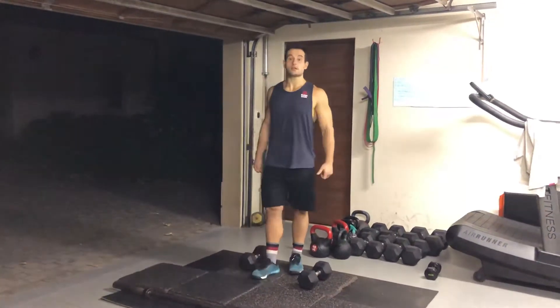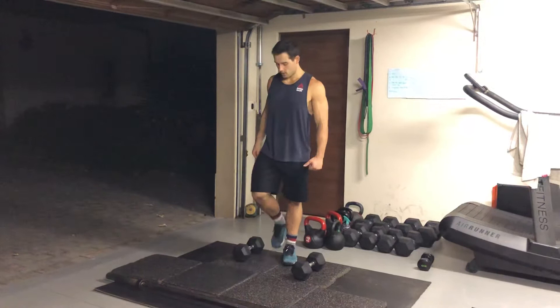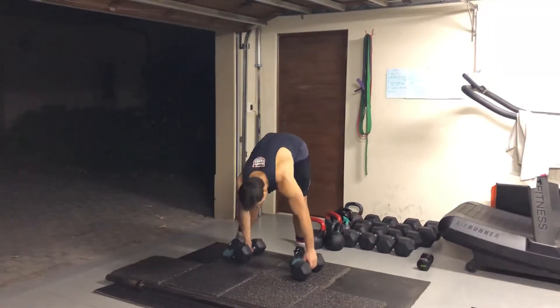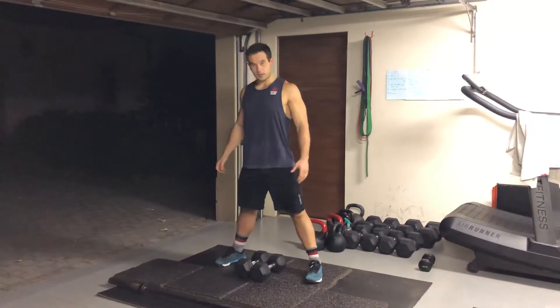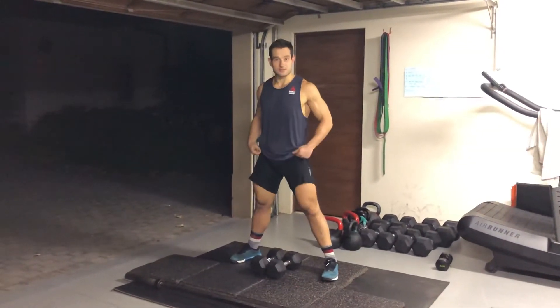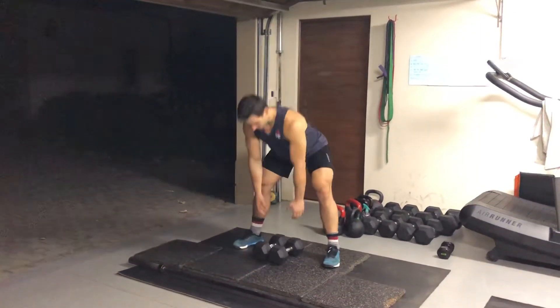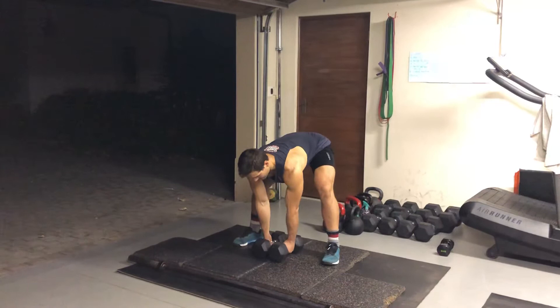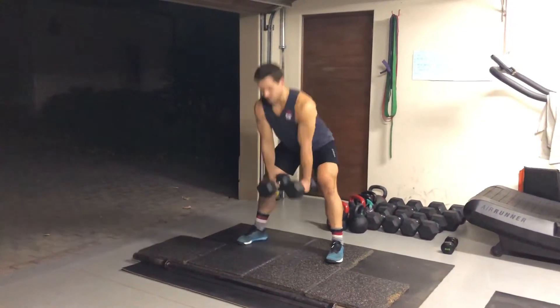That's going to be followed by 15 sumo deadlifts with straight legs. So, nice and wide — I'm going to demonstrate with two dumbbells if you have two. It's a sumo stance. Stiff leg means your knee is slightly bent; you're not going to go into a squat. Stiff leg, stand it up, touch, stand it up.